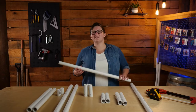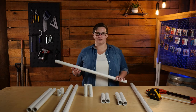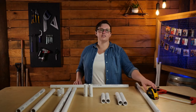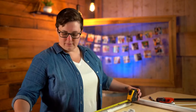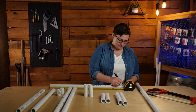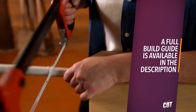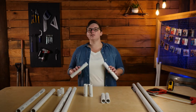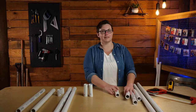PVC pipe is typically sold in 10-foot lengths and can be found at any hardware store. You will need two 10-foot lengths of one-inch PVC pipe for this project. Let's start by cutting our PVC pipe into the lengths we need. Let's start off by measuring 30 inches of PVC, mark it with our marker, then cut straight down from where you made your mark, and put a letter A at the end. You'll need two of these 30-inch pieces. You'll also need two 8-inch pieces marked with the letter B, then two 6-inch pieces marked with the letter C. That's going to be for our base.